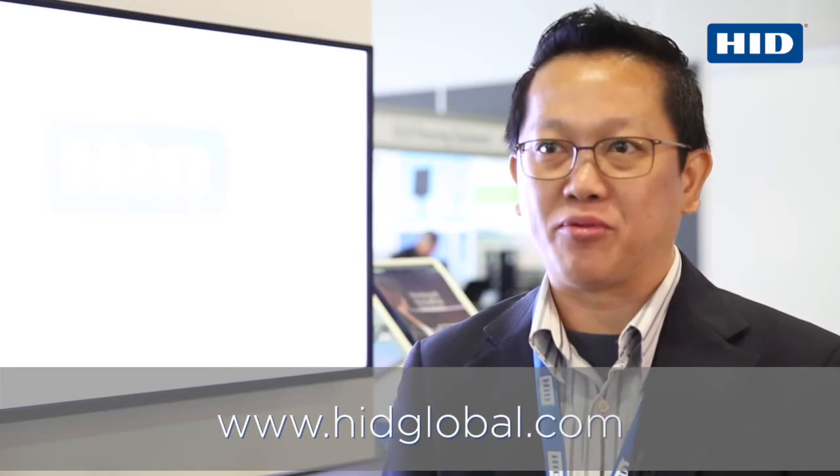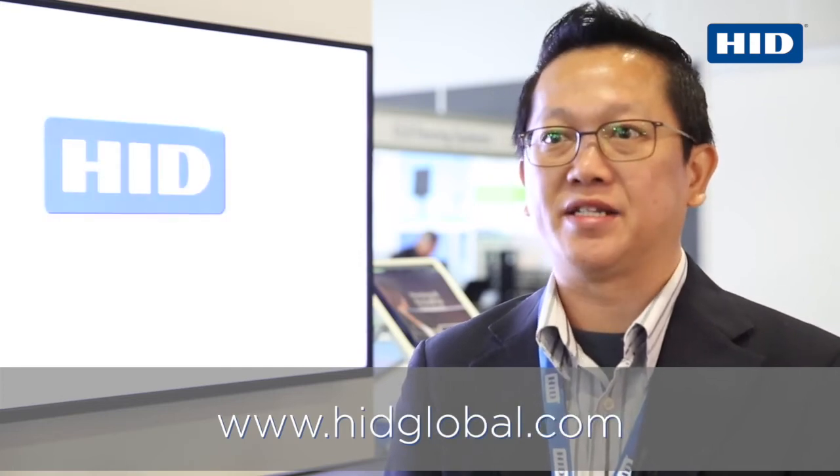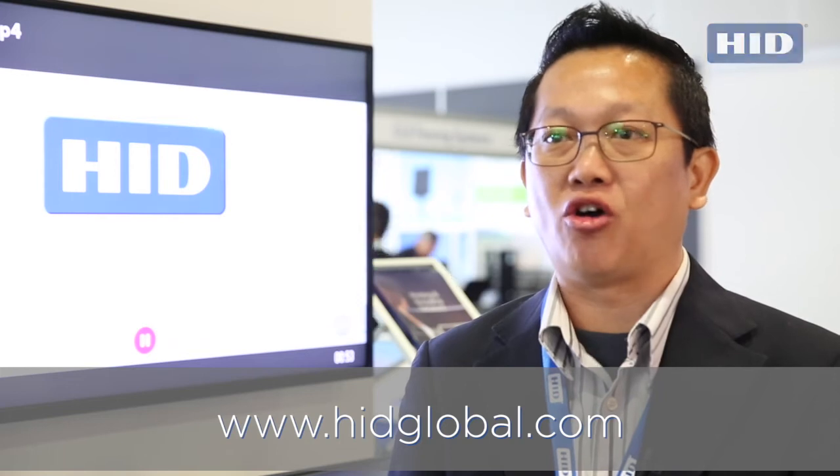If you need to know more about these products, please visit us at www.hidglobal.com.